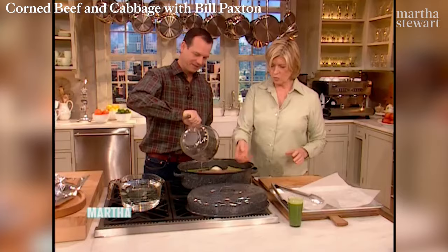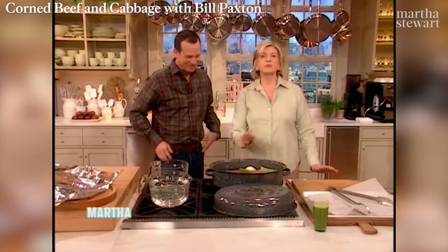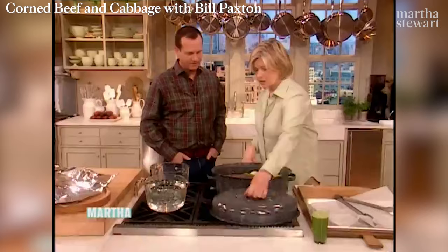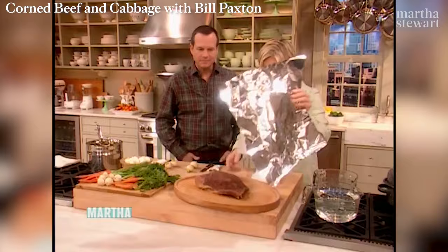I would stud these onions with cloves. Do you know what that means? Yes. So you turn this on, bring it to a boil, cover it, and then simmer it for about three and a half hours, just until the meat is tender. While that's being done, we've already cooked it. When the meat comes out, let it rest for about 30 minutes before you try to slice it.